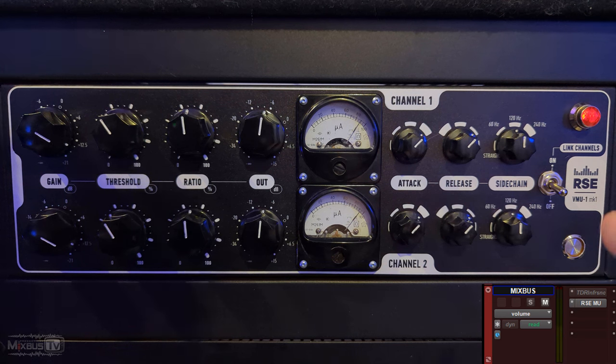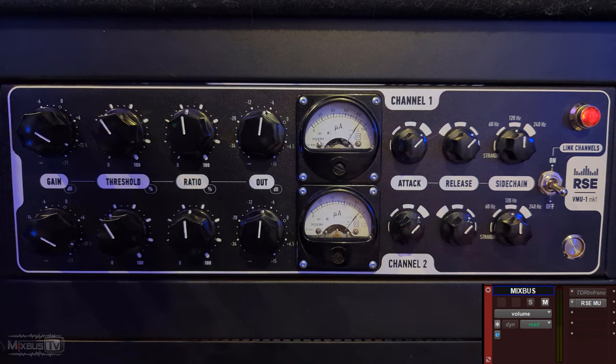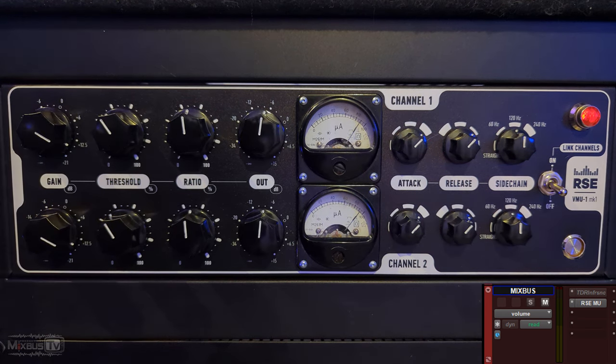And you can see from the meter on Pro Tools — the nominal level is the same. I'm not fooling you with level. Let's try some other tracks.